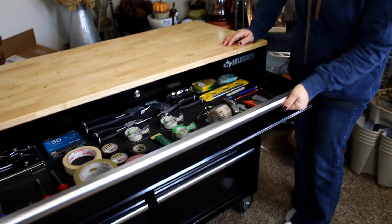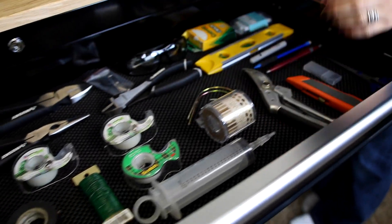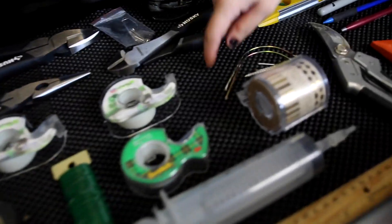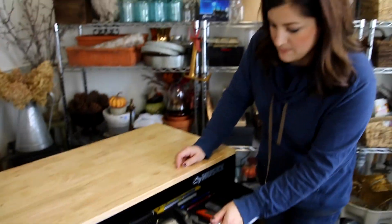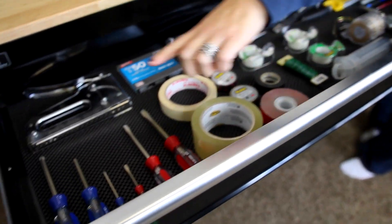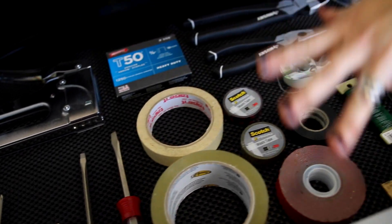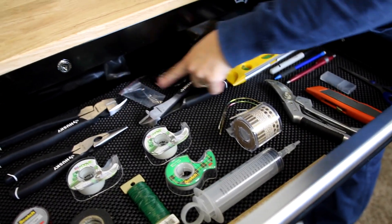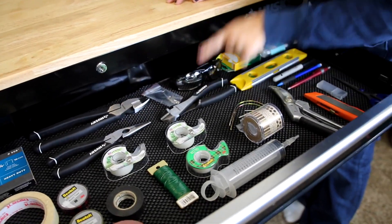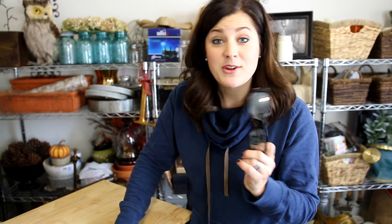First drawer. Look at that. Aaron lined it with this rubbery stuff, so if I open it like a normal person, stuff doesn't move around. And he got me all my own screwdrivers, and I have my staple gun and all my tapes and wire, my watering syringe, just some random tools that I find myself needing. My safety glasses, which I need to wear more often, but they'll be right at my fingertips now.